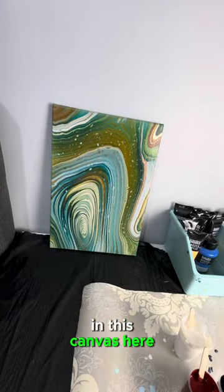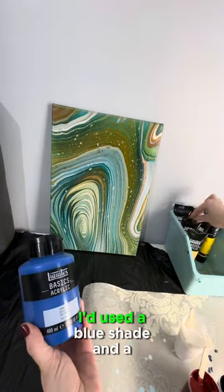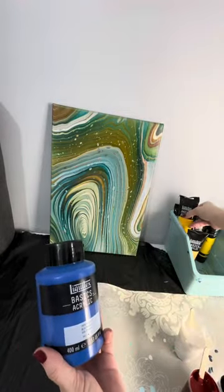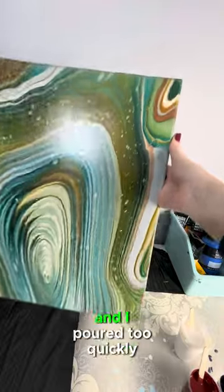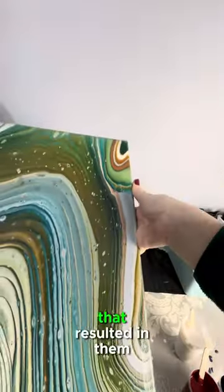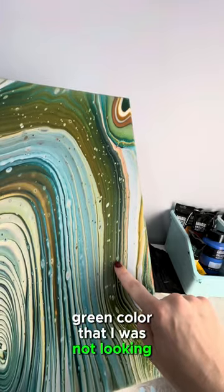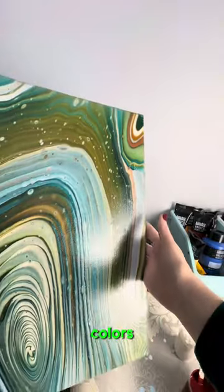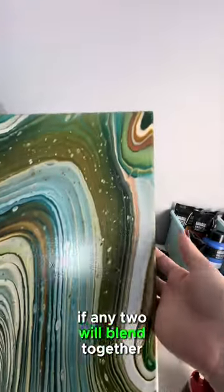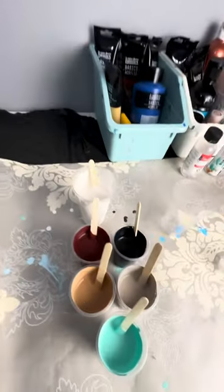In this canvas here — one I made a while ago — I made a mistake. I used a blue shade and a yellow shade, but I layered them directly on top of each other and poured too quickly, which resulted in them turning into a muddy green color that I was not looking for. So when you have your color palette, take a look at all the colors and if any two will blend together creating a color you don't want, don't layer them one on top of the other.